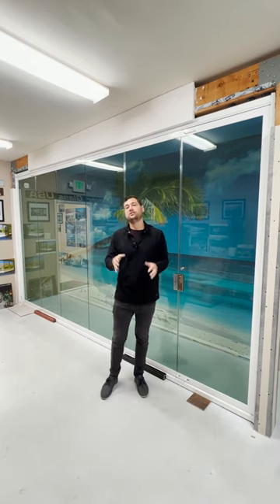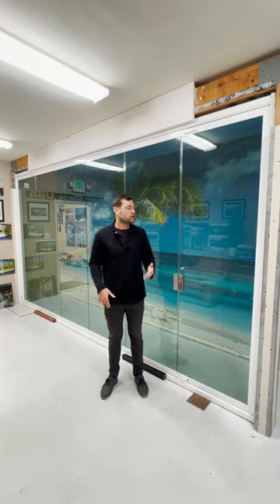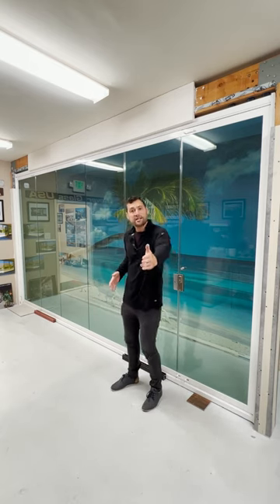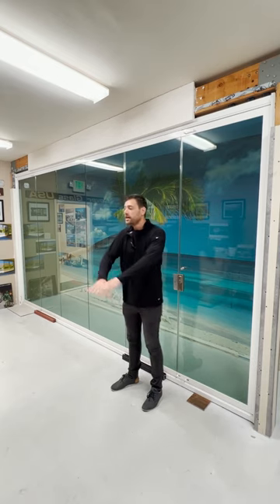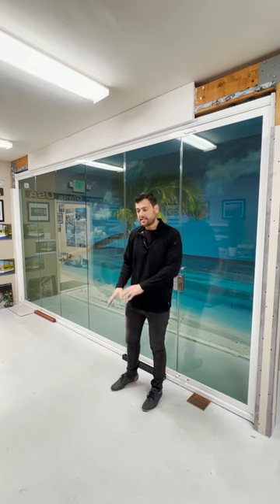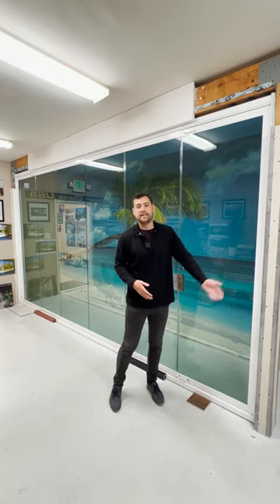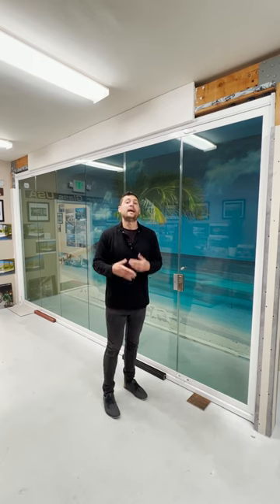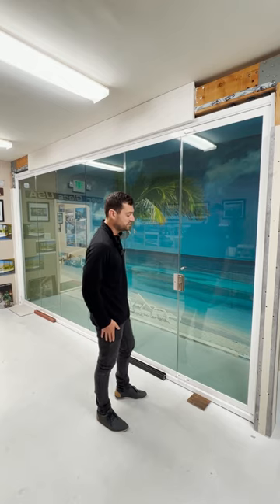Whatever makes the most sense for you in terms of day-to-day flow — does it make more sense to have the option of somebody entering and exiting on the extreme left-hand side, the right-hand side, coupled with furniture layouts and things like that? Do you have a tendency to want to enter and exit on certain ends? What's going to make the most sense for you as the end user? That's the best way to think about where you want those panels to end up.